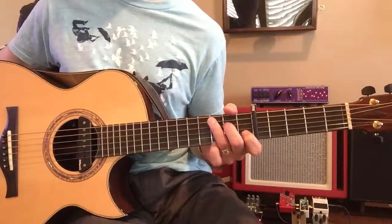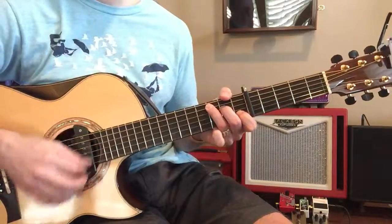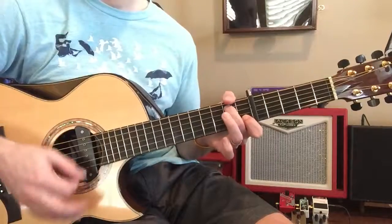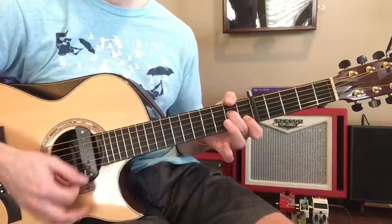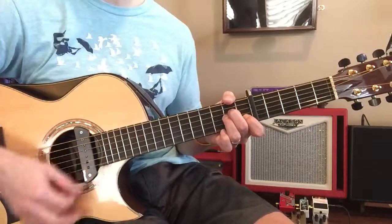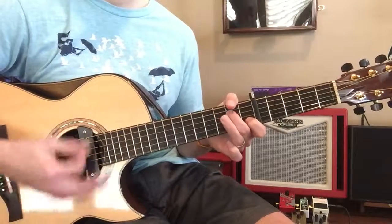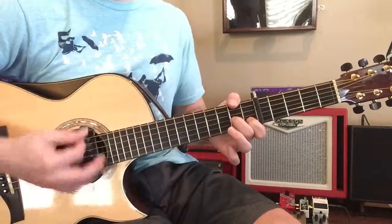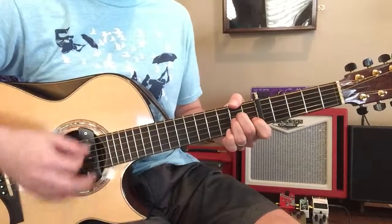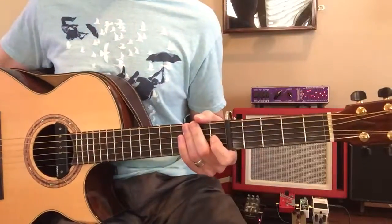Here we go. Here's the chorus. Here we go. Start with C, to G, to F. Okay, so that's the chorus.